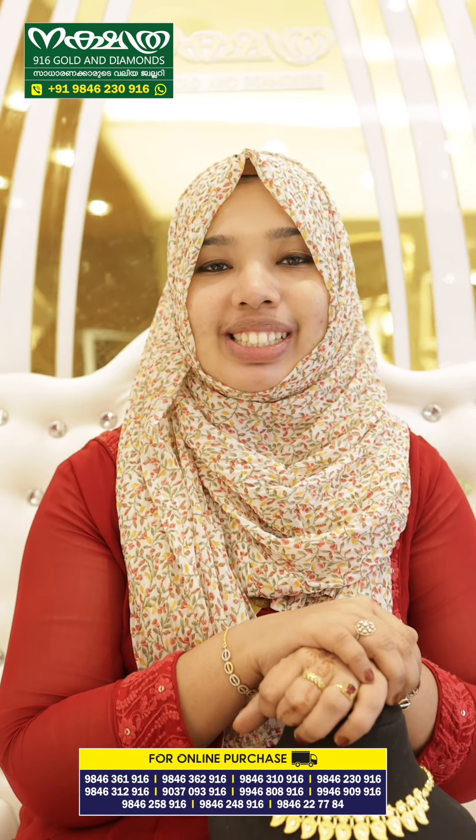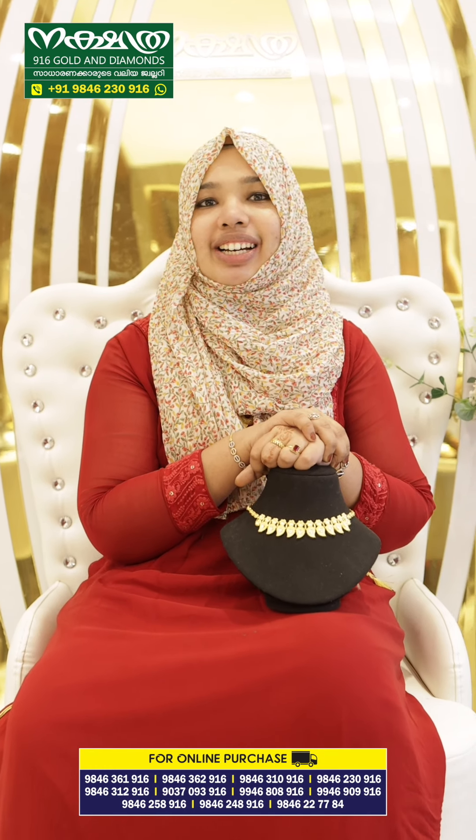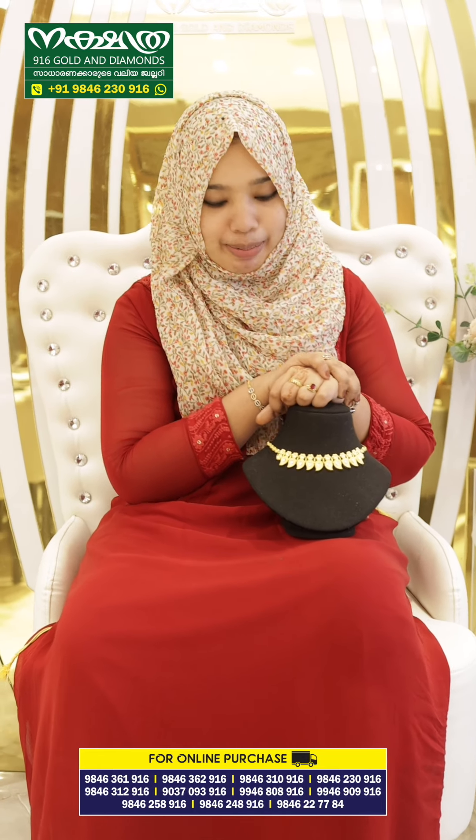Hello my viewers, I am Shamna Shanavas from Nakshathra 916 Golden Diamonds. In this video, we have a mango design necklace that we are going to share with you.